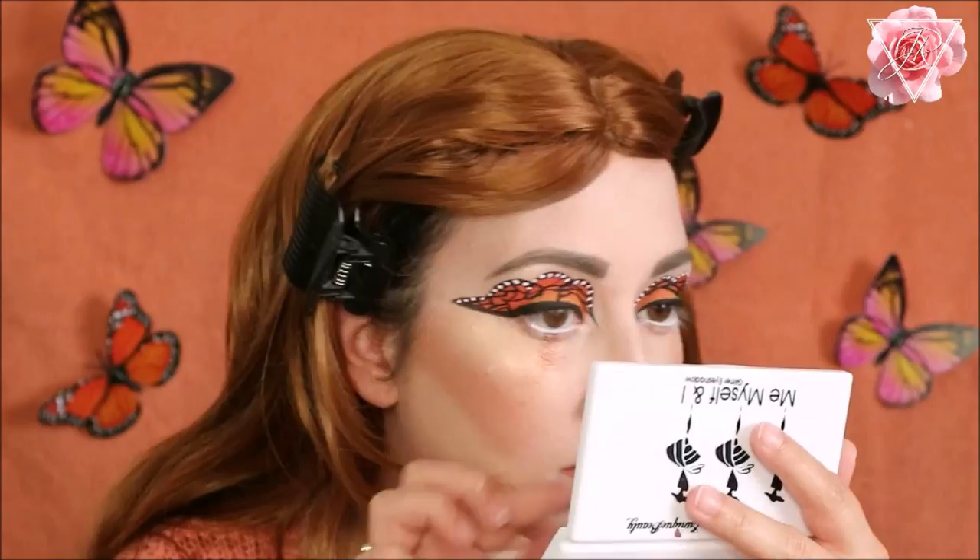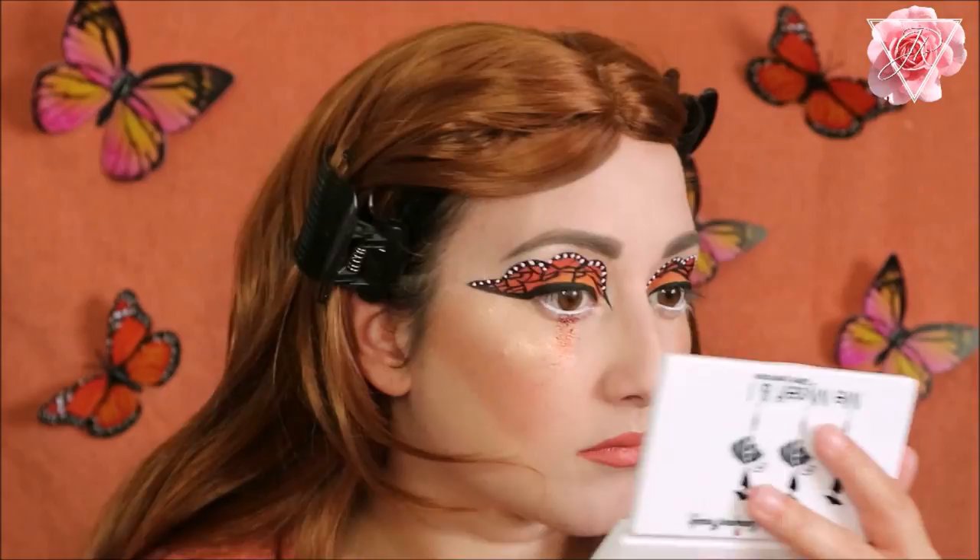Then I'm going in with my mascara, which is the PS Amplified Volume mascara, and I'm applying this to my top lashes only.